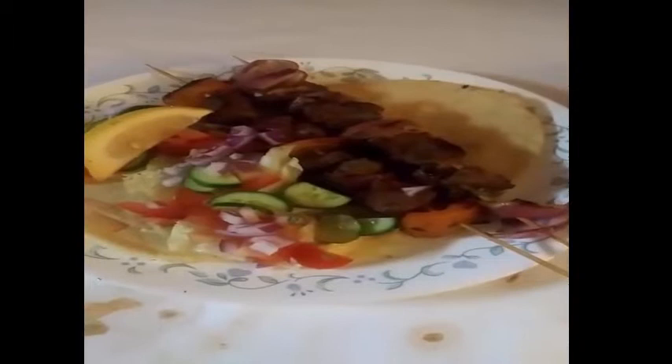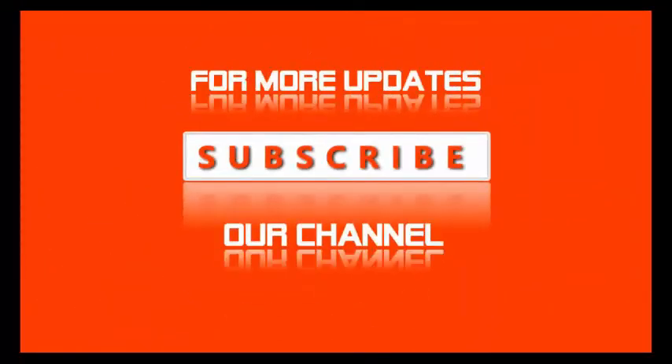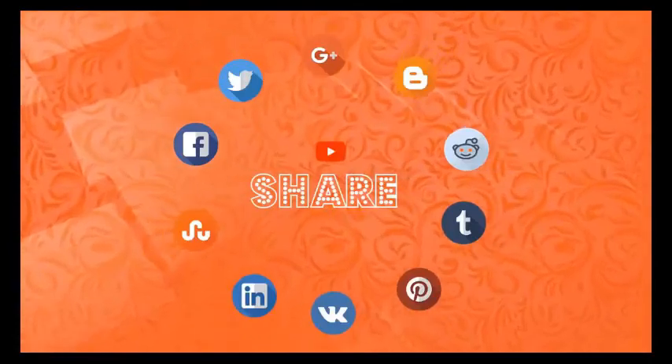Subscribe to the next video. Allah is alaikum. Thank you.